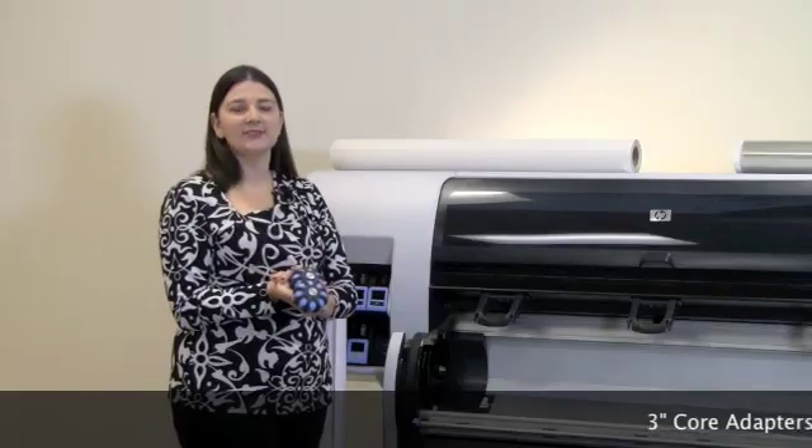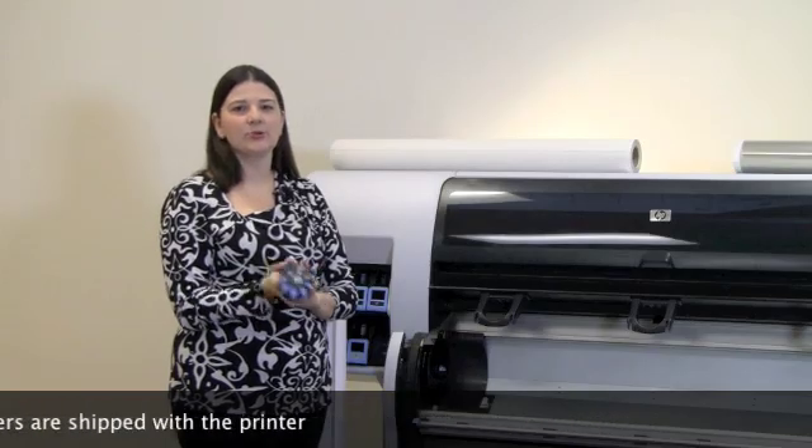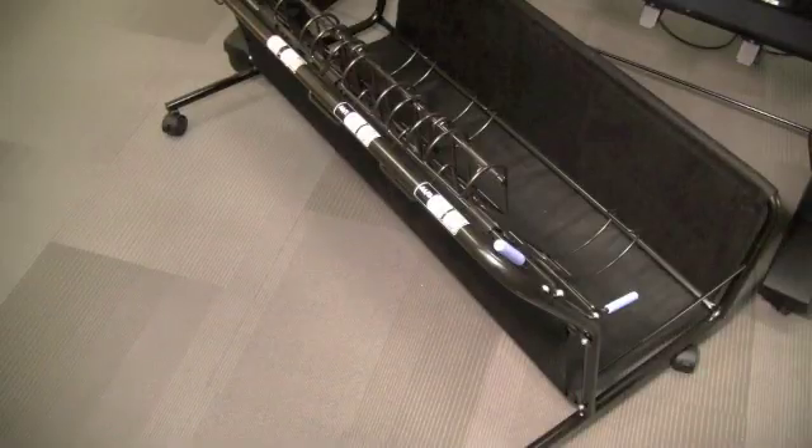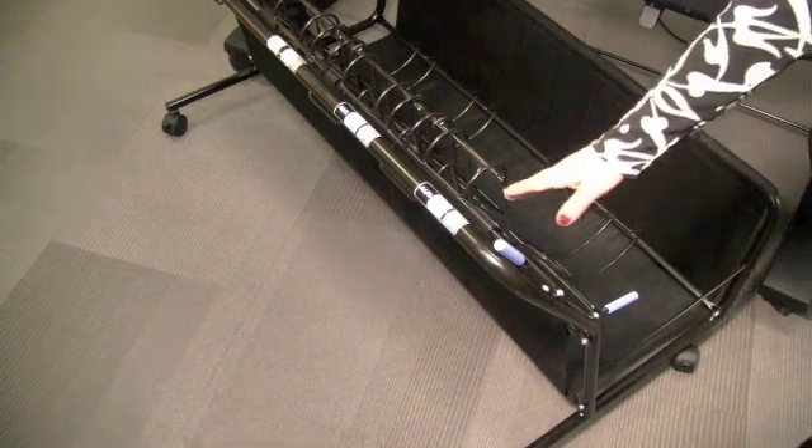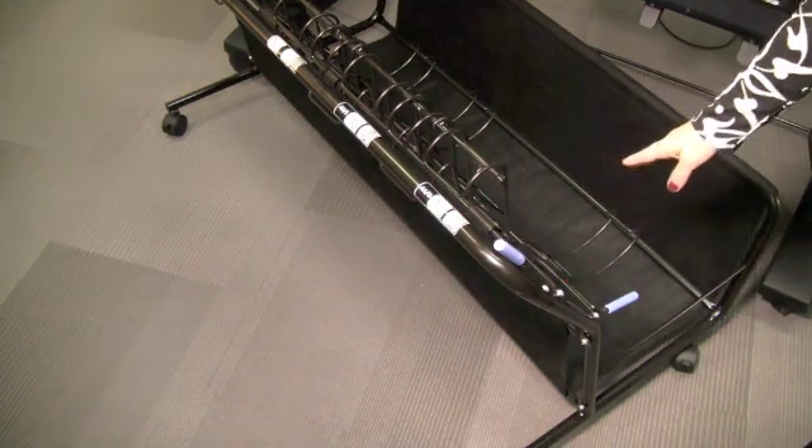To ensure media versatility, the DesignJet T7100 comes with 3-inch core adapters. The bin basket is provided to store finished prints and can be used in several different ways. To stack A0 or E paper sizes only, the top handles should be up and the bottom handles should be down.